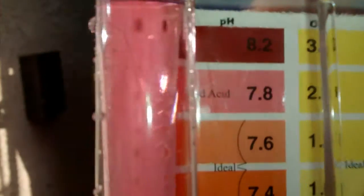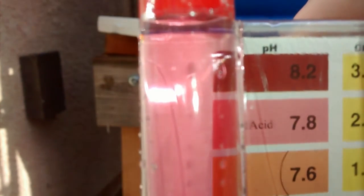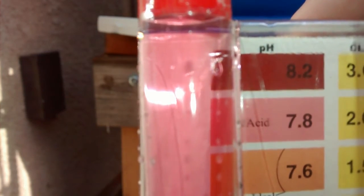So that's the result of the pH test. Let's take another close look — there's a little bit of a glare, so let's move it over. There you go. I'd say it's probably around 7.8.